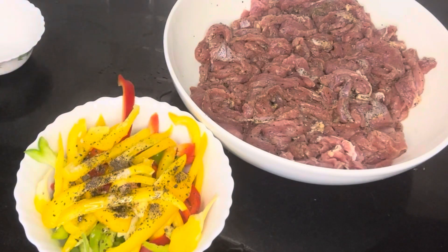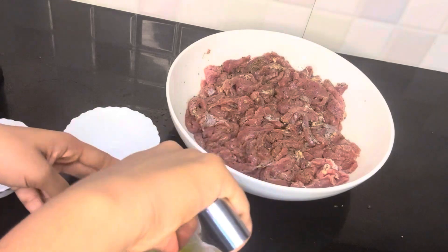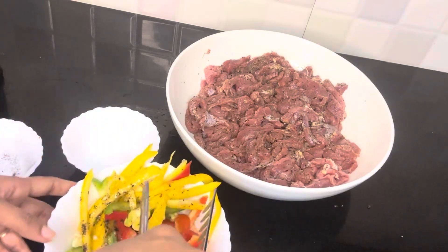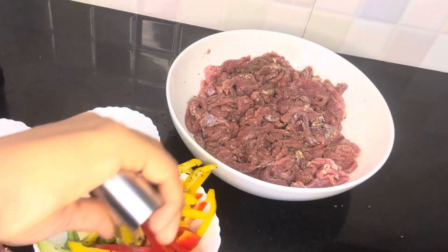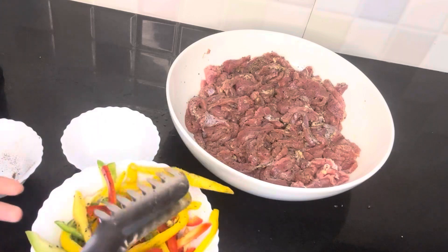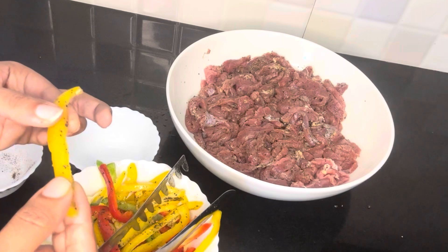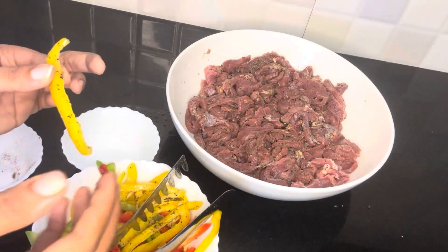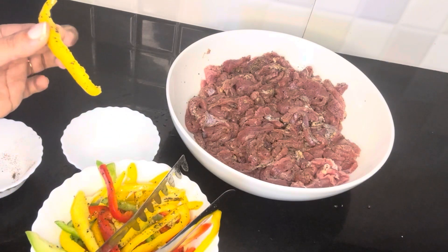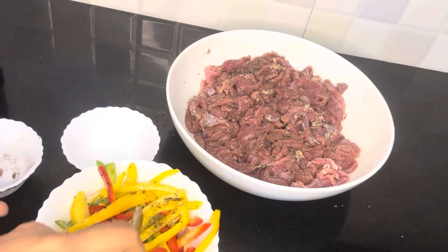Add 2 tablespoons of olive oil and mix it just a little. If you have a little bit of pepper, you can cut it. Otherwise the grill will shrink the oil. You can add a little salt for some crunchiness.